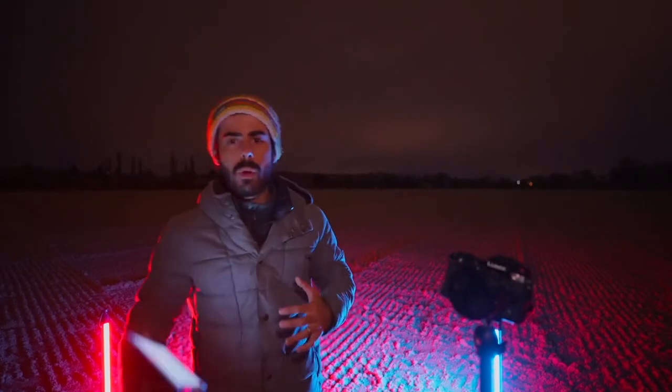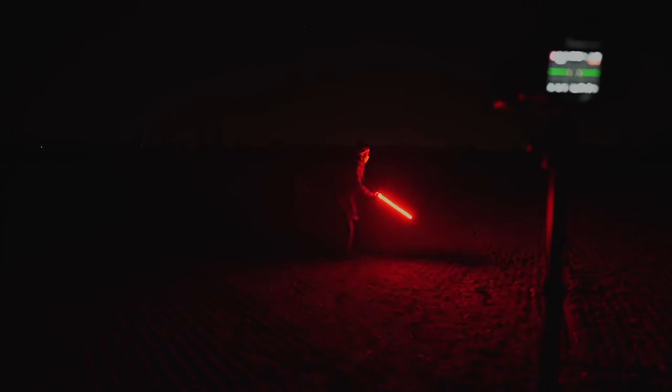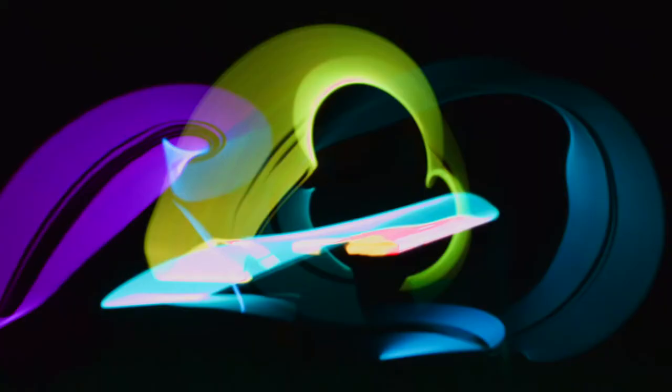The art form of light painting is moving a light around through space and time, and you're going to record that using a camera. It's kind of mystical because you have to use the whole axis — the X, the Y, and the Z — and you're going to draw something in space, like a line.